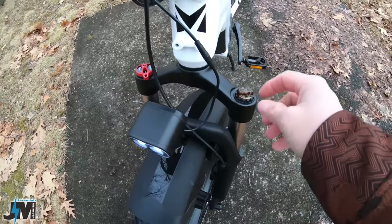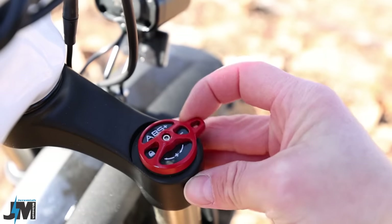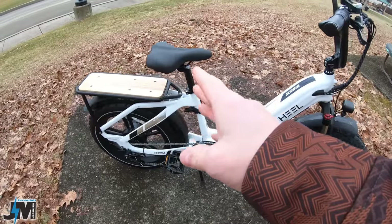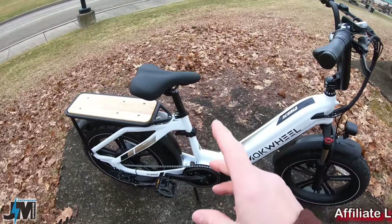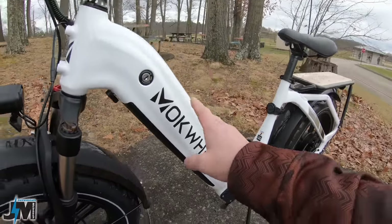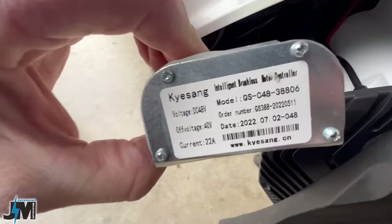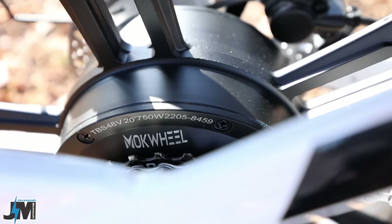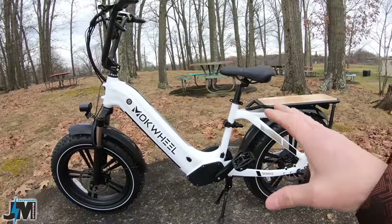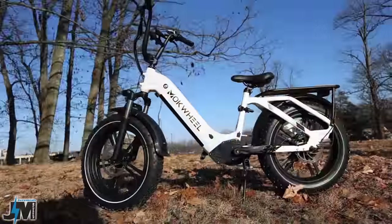The front suspension seems pretty smooth with a preload adjustment on the left and an adjustment on the right with a ton of clicks, and you can also lock it out if you turn it far enough. There is no rear suspension, but you can get an additional suspension seat post — I'll put a link down below. For power, this bike is using a 19.6-amp-hour battery housed inside the frame with Samsung cells, and a 22-amp controller to power the 750-watt hub motor in the rear, rated for 90 Newton-meters of torque, which seemed to have really good power.